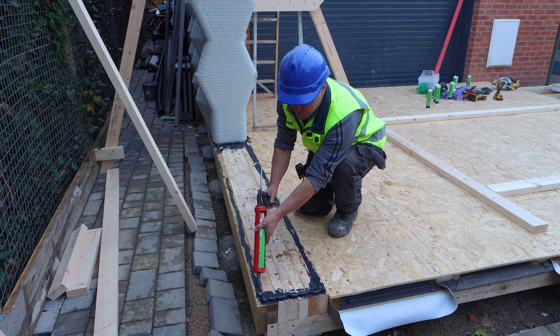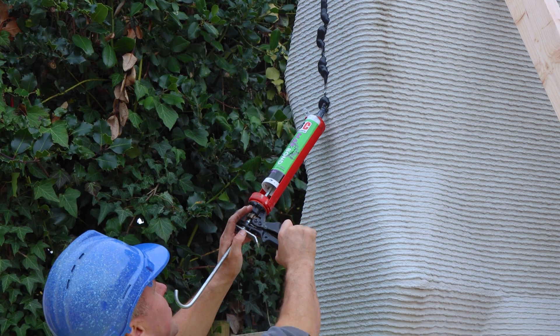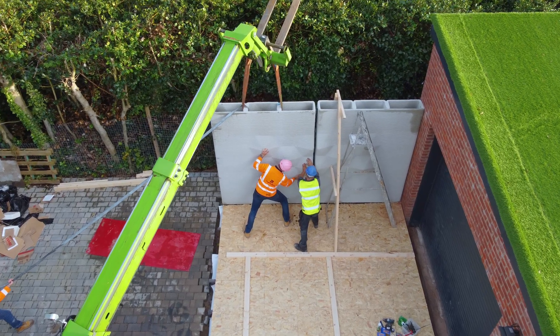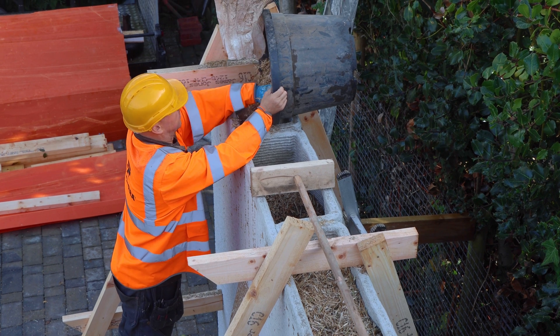Once the first panel was set in position, we applied further Max Bond onto our office base where the second panel will sit. We also did this along one side to help secure them together, then we built some wooden braces to put either side.